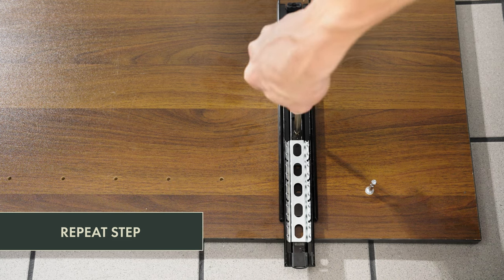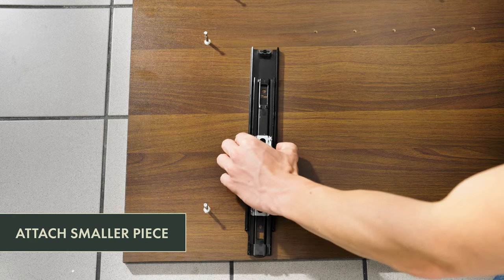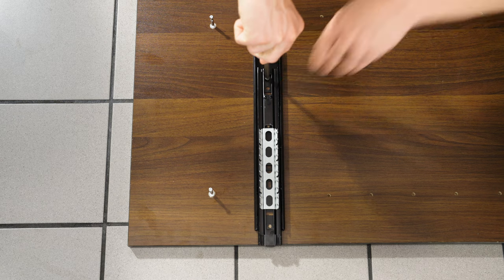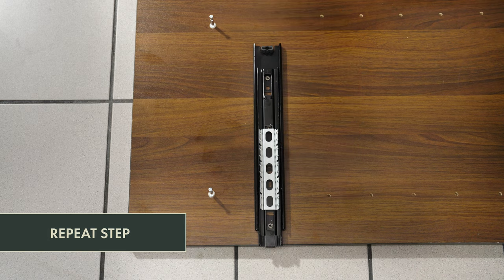Repeat this step with the second drawer track piece and side board. Attach the smaller part of the drawer track to the pre-drilled holes in the drawer side piece using four screws. Note the edge of the track should line up with the edge of the board that has two holes for camlocks. Repeat with the second drawer track piece and drawer side piece.